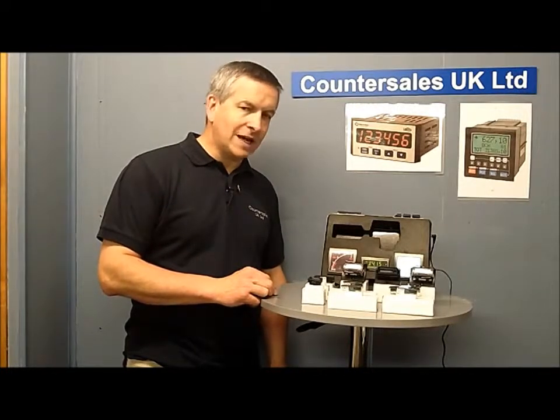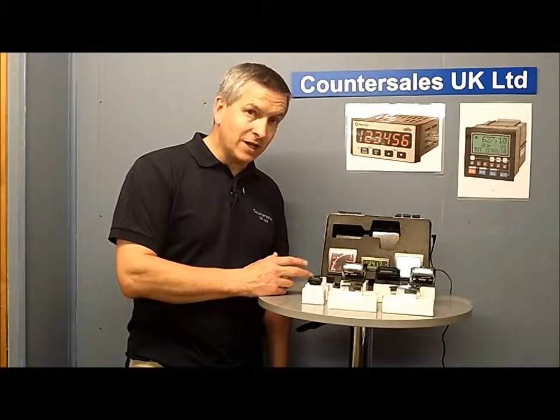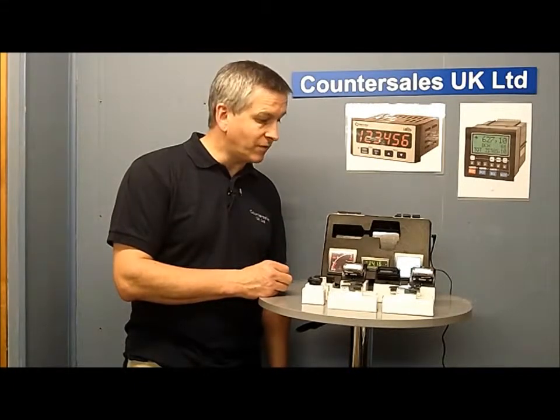Trumeter make a range of LCD counters and also some displays — LCD displays which can be backlit. They're typically products that you will design into your final product, and what we're going to do is take a little bit more of a detailed look at each one in the division and just see some of the applications that they can be used for.